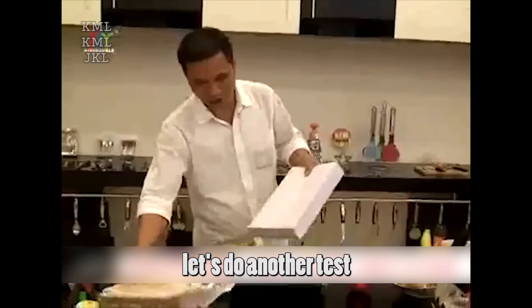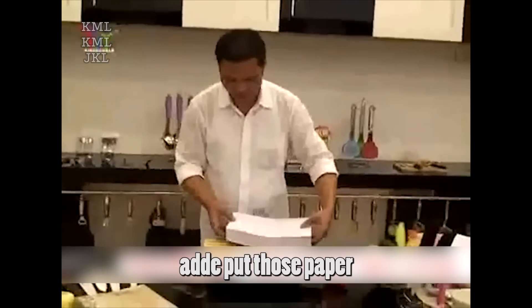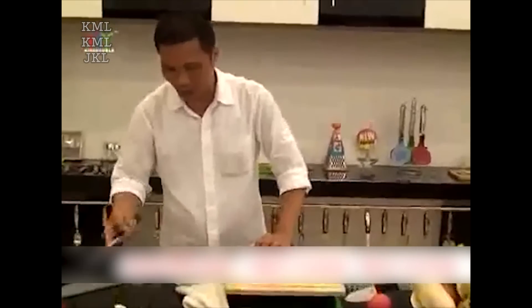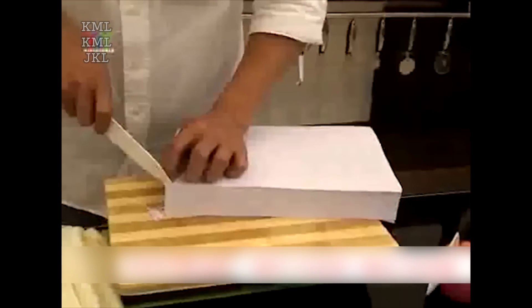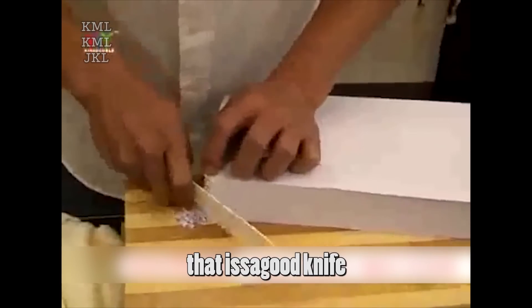Next, let's do another test. Here are 500 pieces of A4 paper. Open the package and put those papers on the block. In order not to waste, let's cut the paper in one go — we only need one cut, no more, no less. We can see that cutting 500 pieces of paper is so easy. That is a good knife.